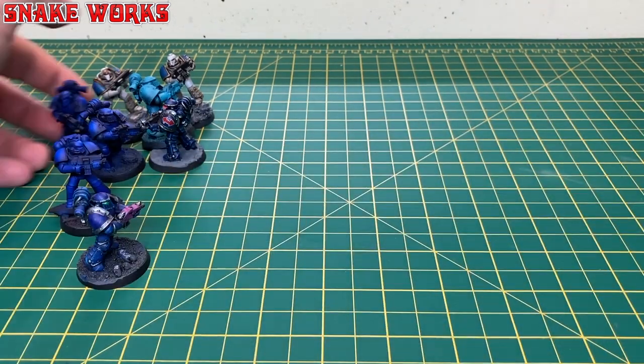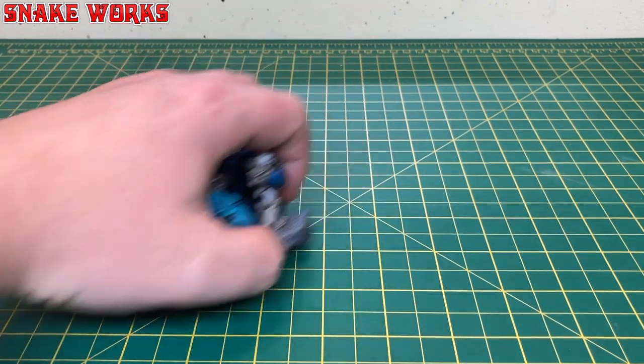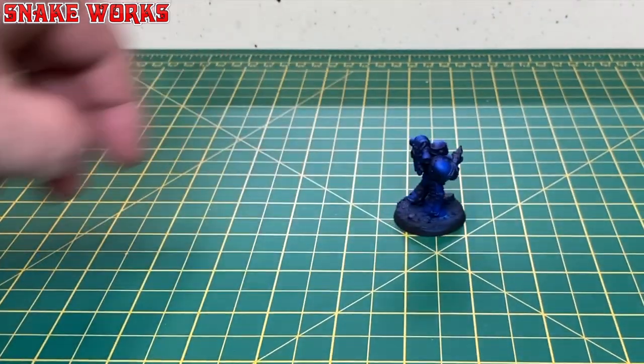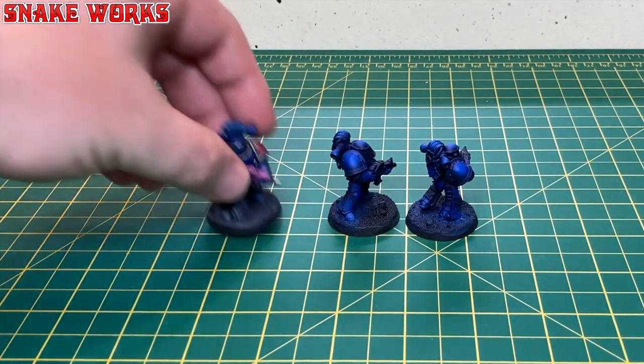For the purposes of this video, we are going to take a squad of five Mark III Space Marines. These marines come from the Prospero boxed set — now that was a good one.